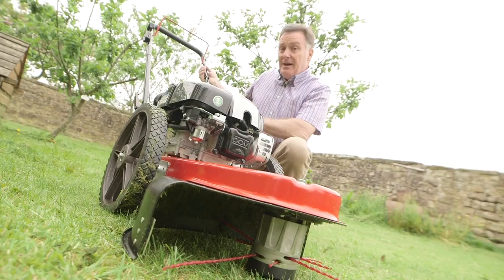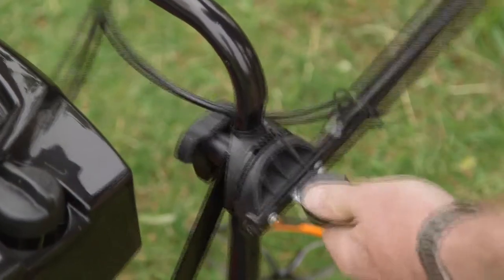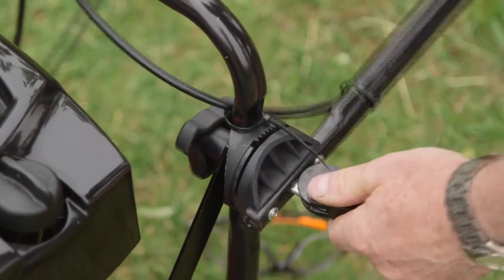The handles fold down which is a great feature of this, great for storing it somewhere. We've got these quick release levers here so just slack them off and the handlebar comes flat.